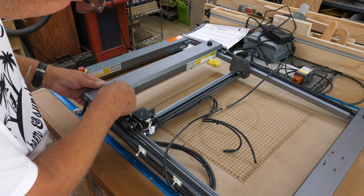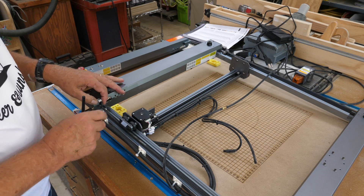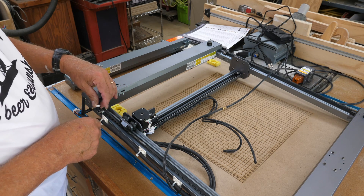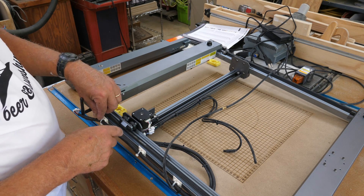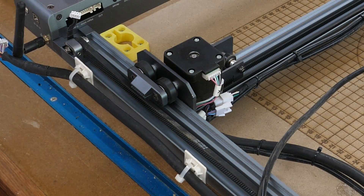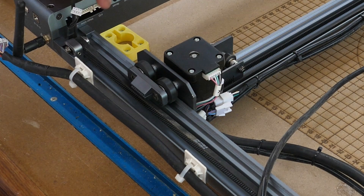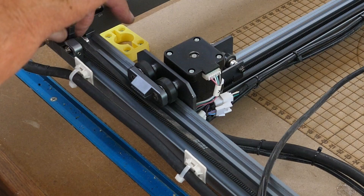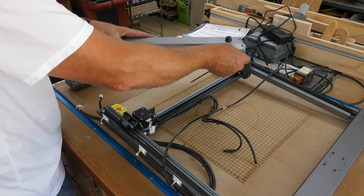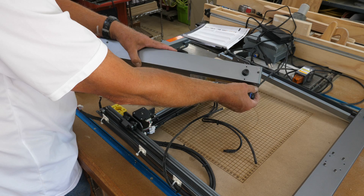Next we have the little motor connector we're going to have to unplug — it runs up here to the stepper motor on the other end. Down in here you'll see there's a screw on each side. Remove those — don't throw them away, we're going to reuse them. It'll just come off like so. Contain those screws; you're going to need them to put the new one on.